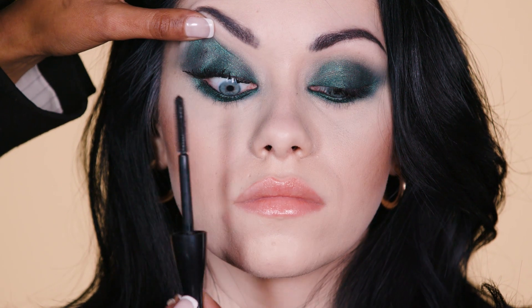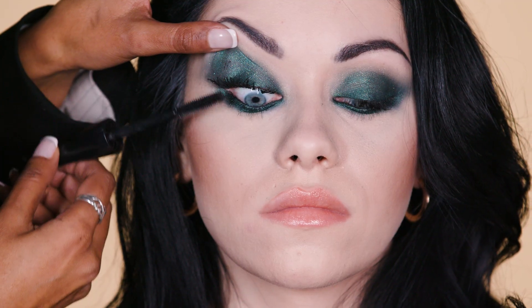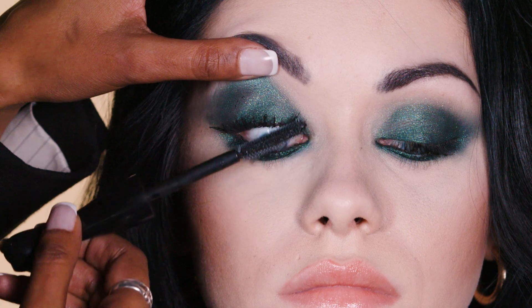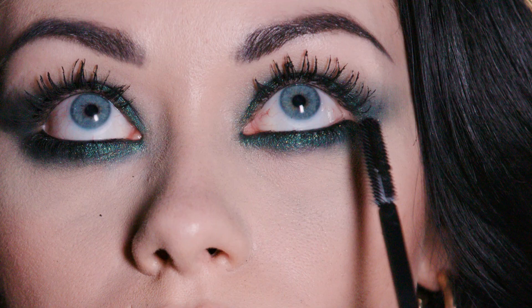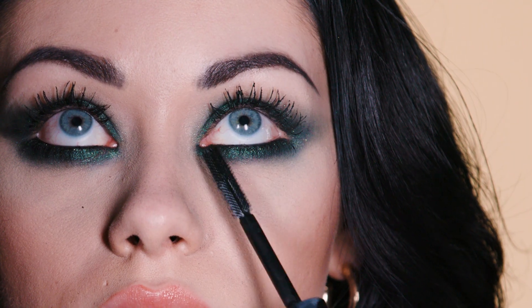After 30 seconds, you take the mascara wand again. In the centre, go upwards. In the outer corner, pull out the lashes. And on the inner corner, pull the lashes this way. You can use the tip of the wand to create a fuller effect on the lower lash line.